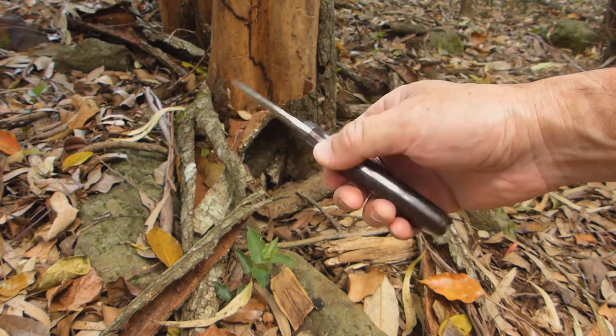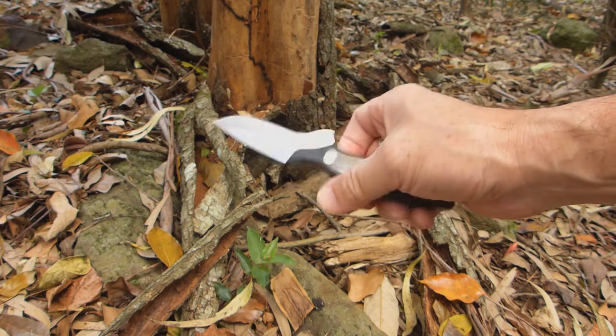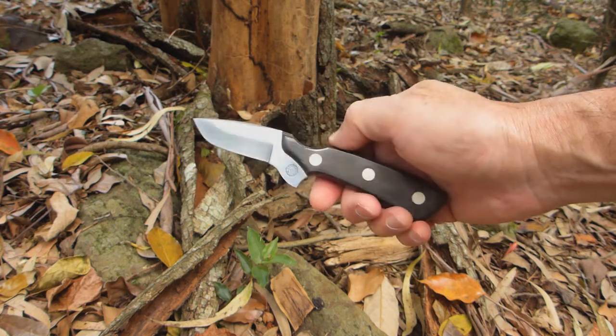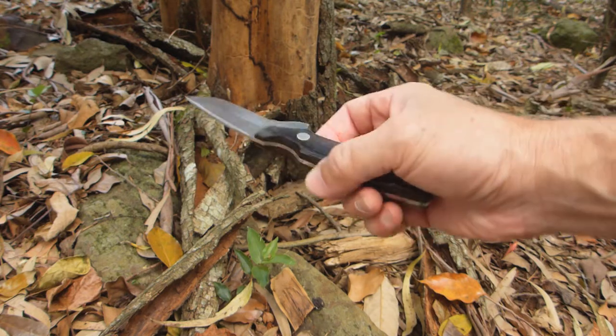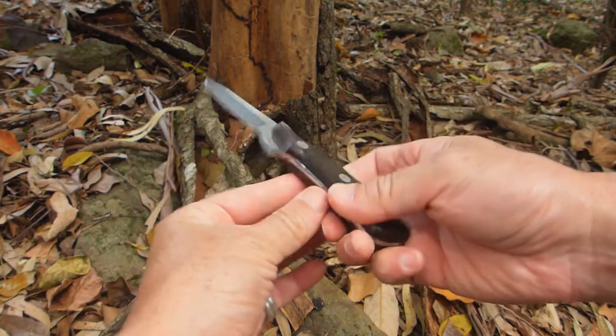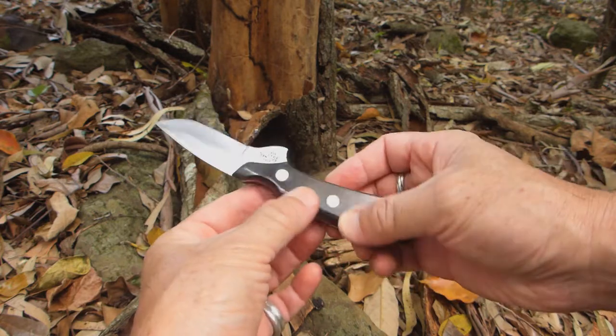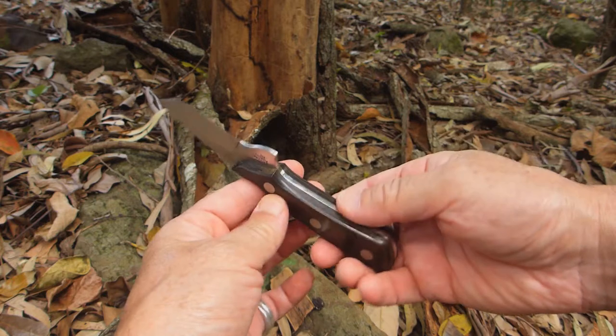It was just too small for the camp duties — building fires, that kind of stuff out there. So I really only went on one hunting trip with it and I just kept this thing nice and neat over the years. I think it has a resin impregnated ebony for the handle, something like that.